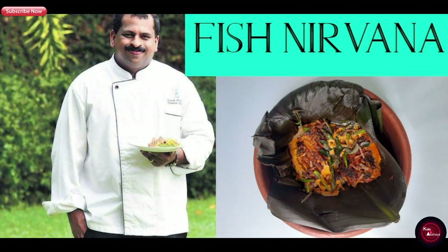Good idea! Let's try one of his signature dishes today. Which one? Fish Nirvana! Wow, the name itself sounds amazing — how do they make it?